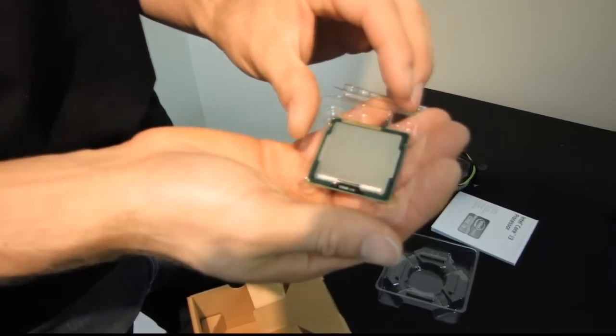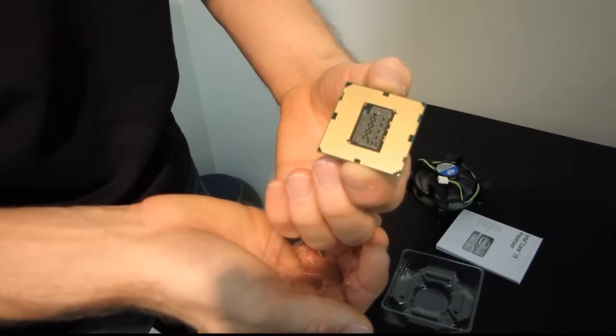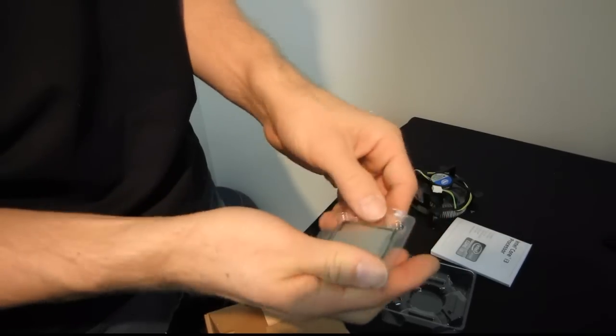So there we have it — the Core i3-2105 in all of its glory. It fits in your standard LGA 1155 socket. Do not try to put this in an 1156 board; it will not work.